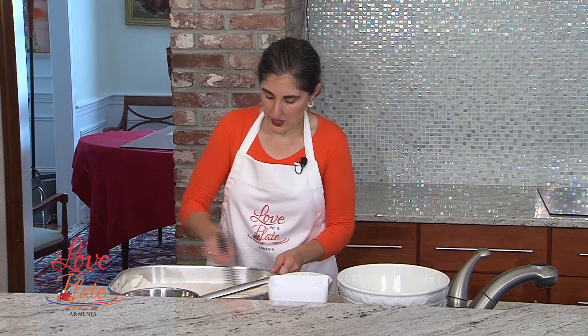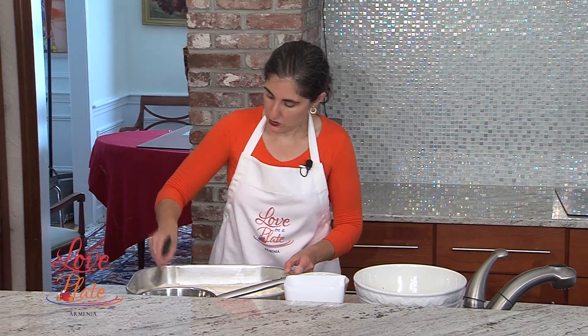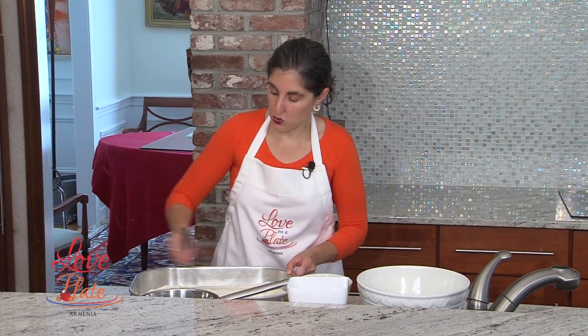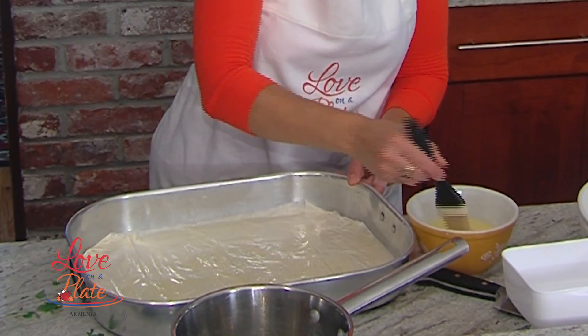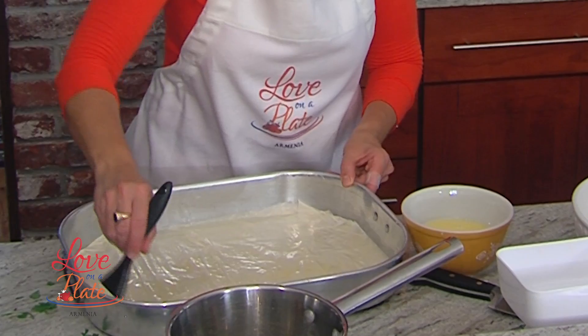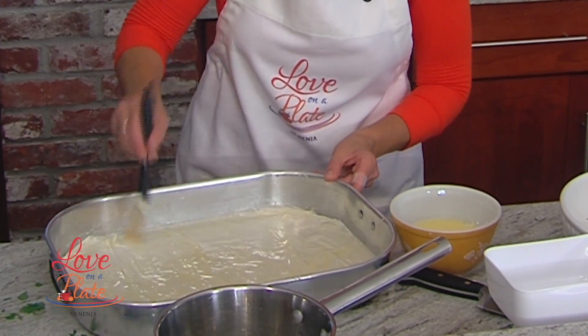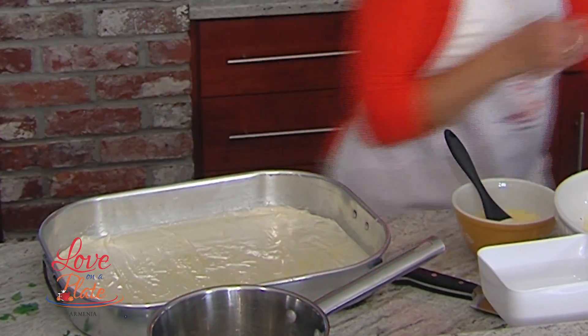And remember, we have 24 sheets. So that means we're going to put 12 sheets down and then we're going to put our cheese. So you want to put the milk and egg rather liberally like this. So we have four down.